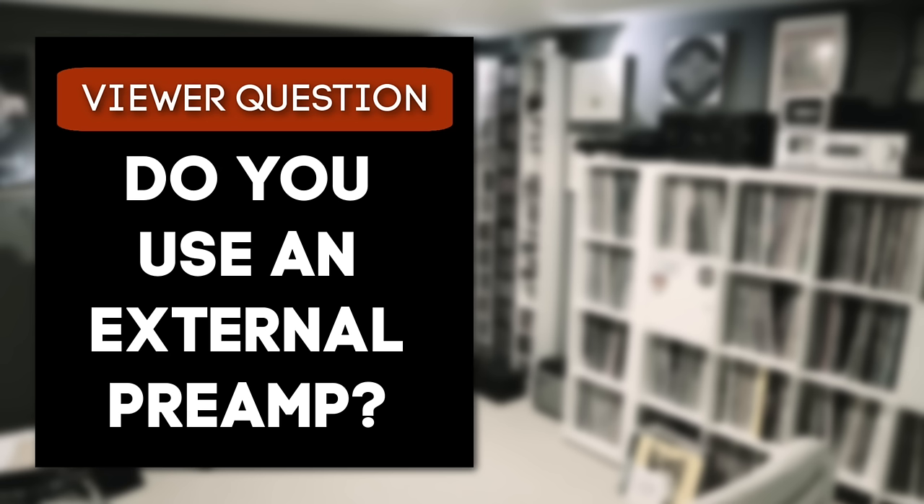Do you use a phono preamp? What do you recommend? Let me know in the comments below. If you liked this video, you might also enjoy my top-rated turntables for $500 or less. I'll see you there in a couple of minutes. Till then, keep on spinning.